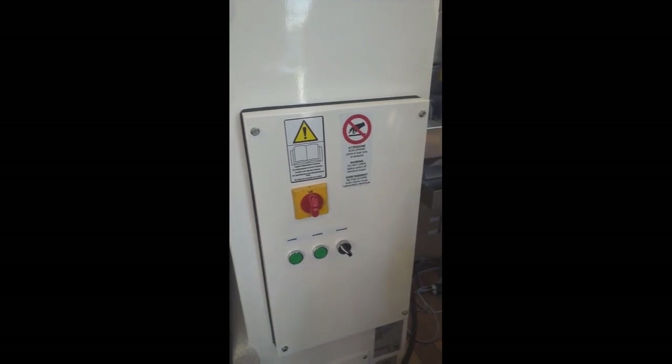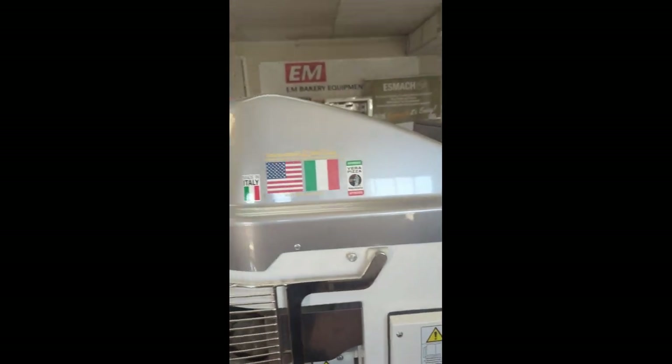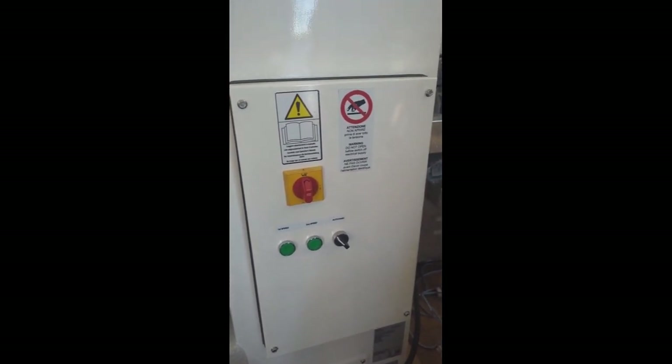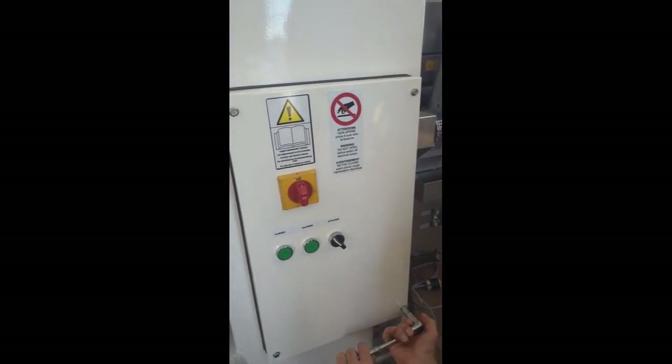This is how to rewire an ESMAC gray top mixer to either 220 volt, 208 volt, or 240 volt. You need a metric 10 wrench and take the cover off.